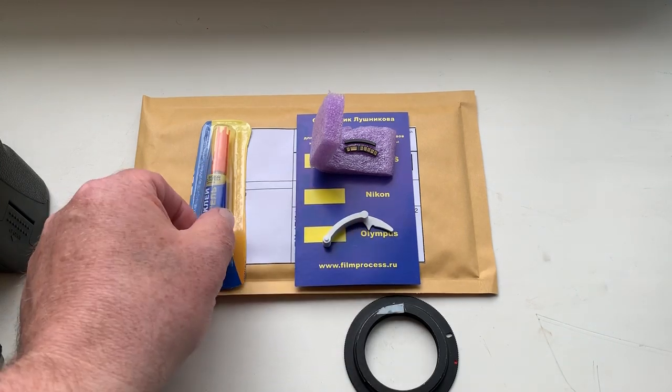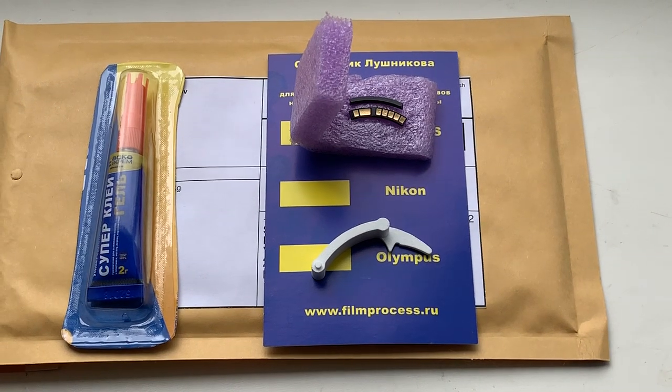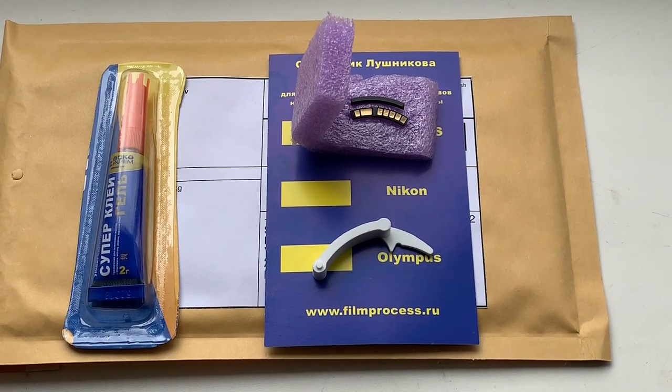This is a caliper, this is super glue. Now I package your chip and send it to you tomorrow morning. Thank you for your attention.